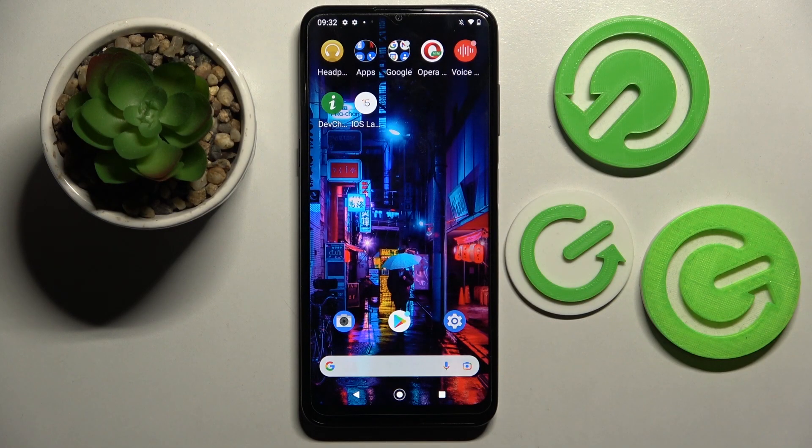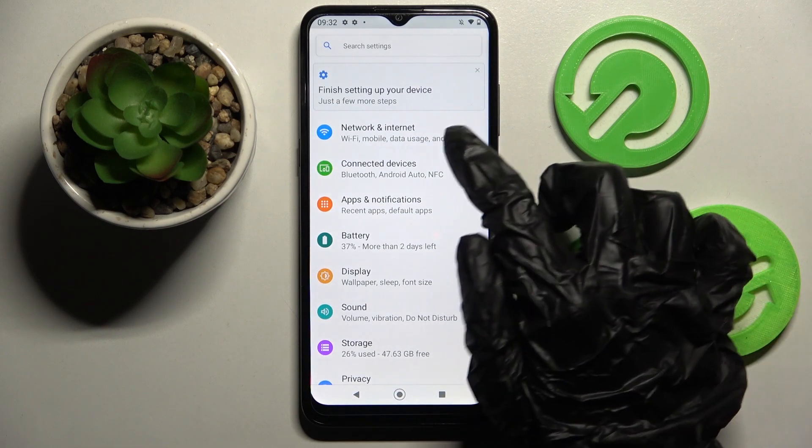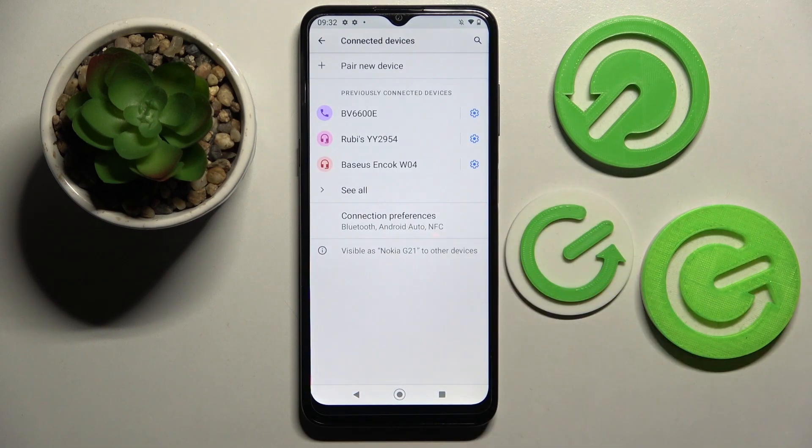In front of me is a Nokia G21, and today I would like to show you how you can connect this Nokia through Bluetooth. First of all, just go into Settings and tap on Connected Devices.